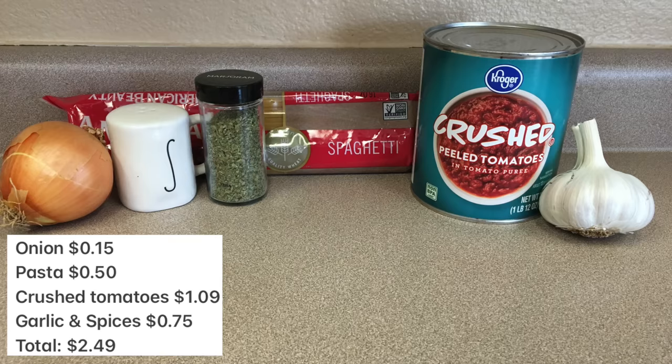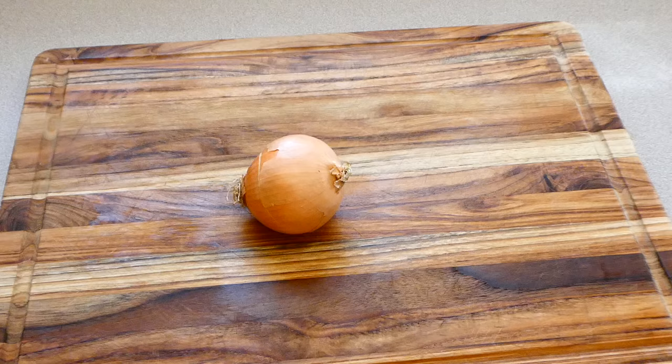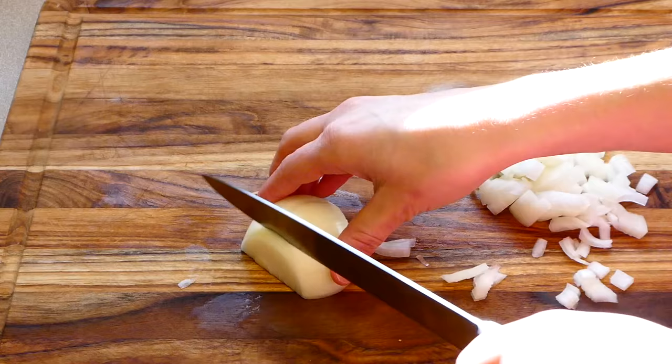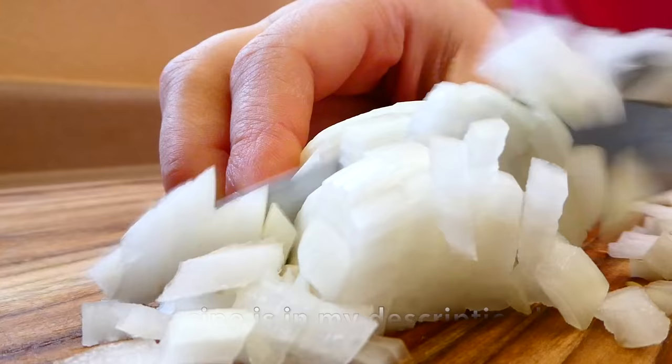We're going to start out by making some homemade marinara sauce. You could buy canned marinara sauce at the store for pretty cheap, but making it at home is very inexpensive and it just tastes so much better — and you know what ingredients are actually in your sauce. To get this started, I'm just dicing up one medium-sized onion into smaller pieces.